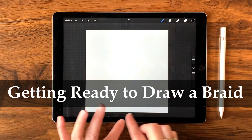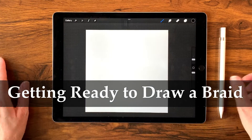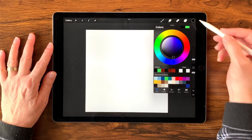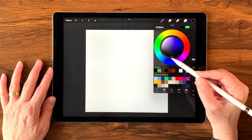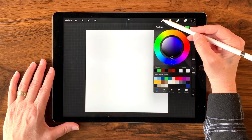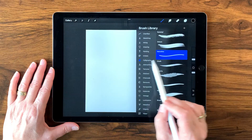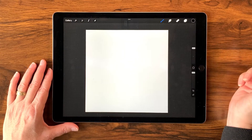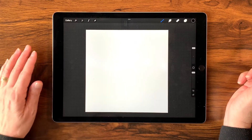I have open here a 12 by 12 canvas at 300 dpi — that's just the canvas size I like to use when I'm creating stamps or brushes. The first thing I'm going to do is come over to my palette, tap the little circle, and double tap in the dark colors to set the color to black. Then I'll make sure that I have calligraphy monoliner selected — a standard brush that comes with Procreate — and dial up the brush size to 100% and check my opacity to make sure it's completely opaque.